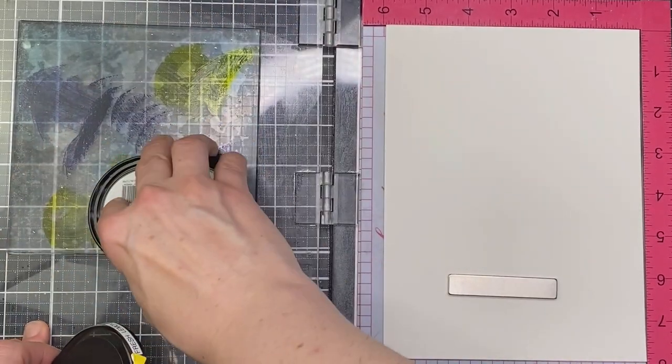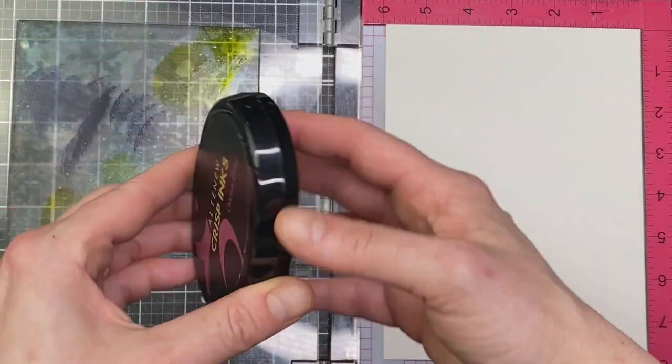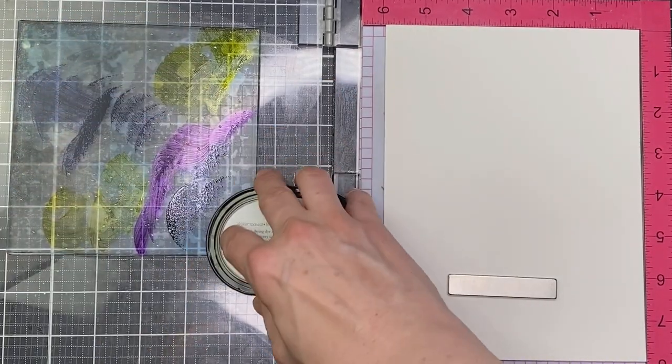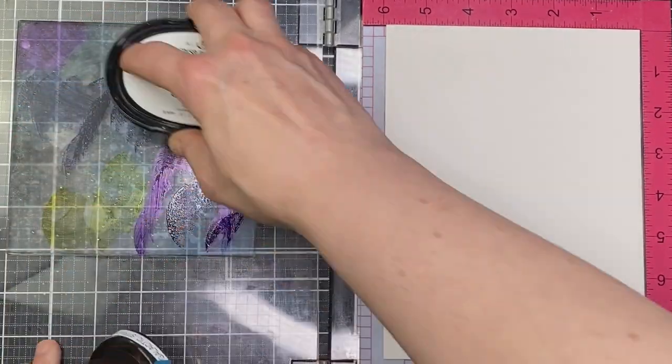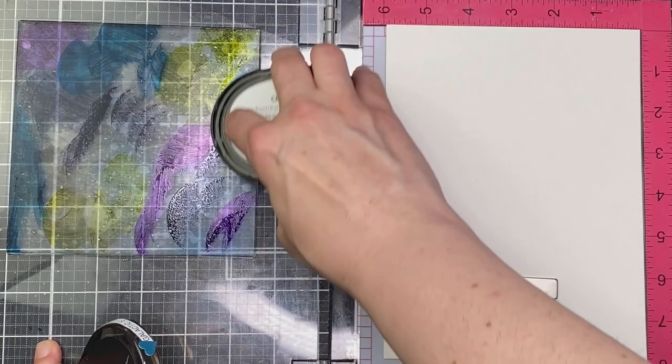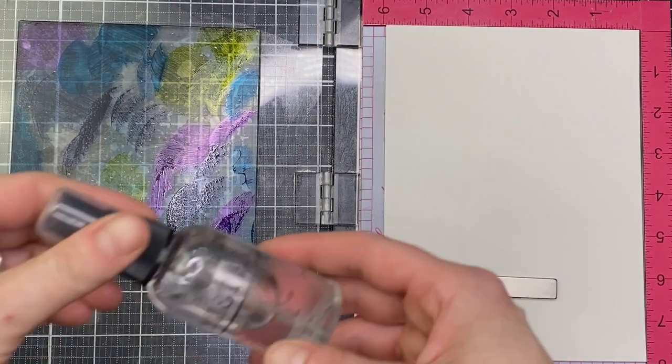I'm just tapping my ink pads onto my clean stamp. It looks a little stained but it is clean, and I do recommend using the lighter colors first to avoid contaminating your ink pads. I should have done that yellow one first. I'm just tapping them around trying to fill in most of the stamp.